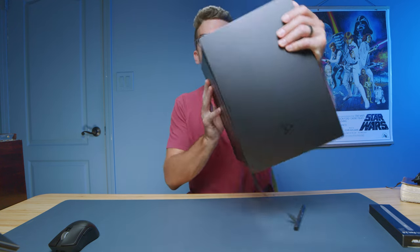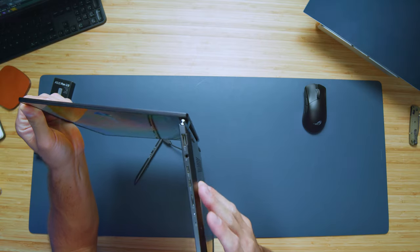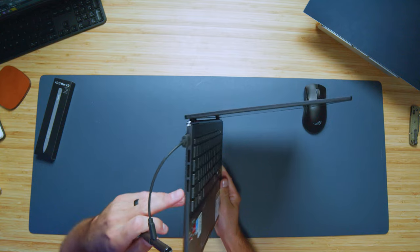I have the ASUS Pen 2.0 but forgot to charge it, so I'm getting that charged up. Let's take a quick look at the ports. On the right side panel we have two USB Type-C ports, a micro SD card reader, a headphone jack, and an HDMI port. On the left side we have a USB Type-A. I think this laptop has fantastic connectivity for how thin and light it is.